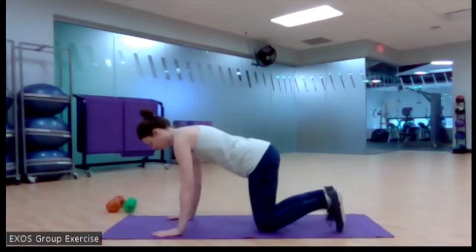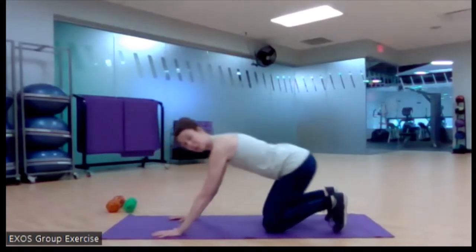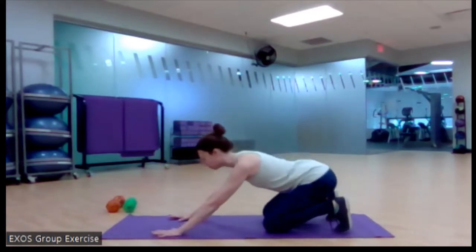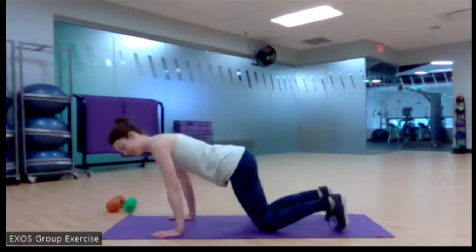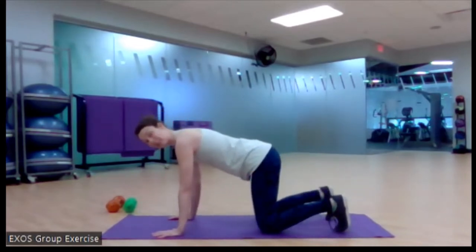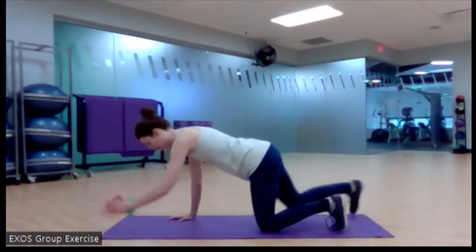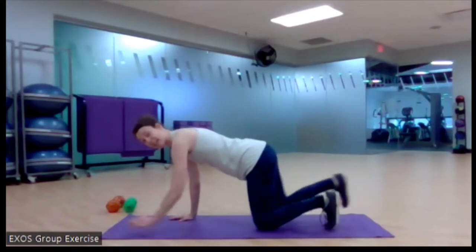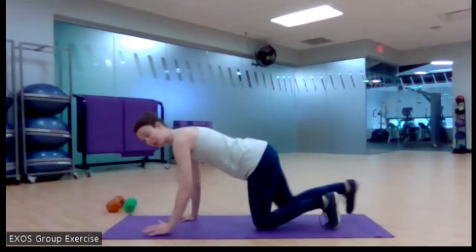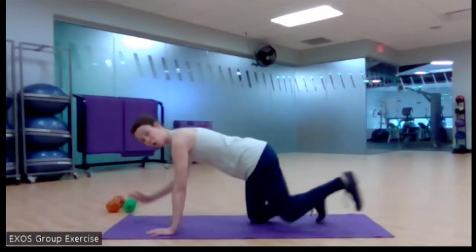Let's start on hands and knees. Spread those fingers out. Let's rock back — hips to heels. My toes are tucked here, stretching out the bottom of my feet, that plantar fascia, all the little muscles in the bottom of the foot. Then pause with your hips above your knees and shoulders above your wrists. Reach out opposite arm, opposite leg into a bird dog. Notice that my spine stays neutral and I'm fighting that rotation my body might want to do.